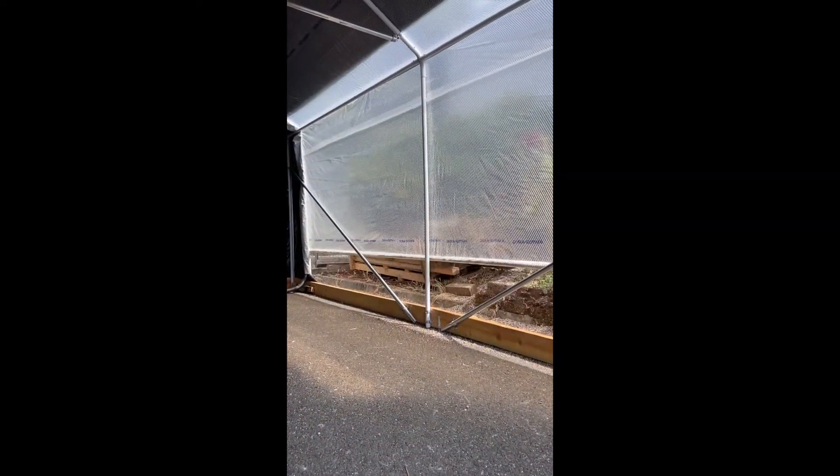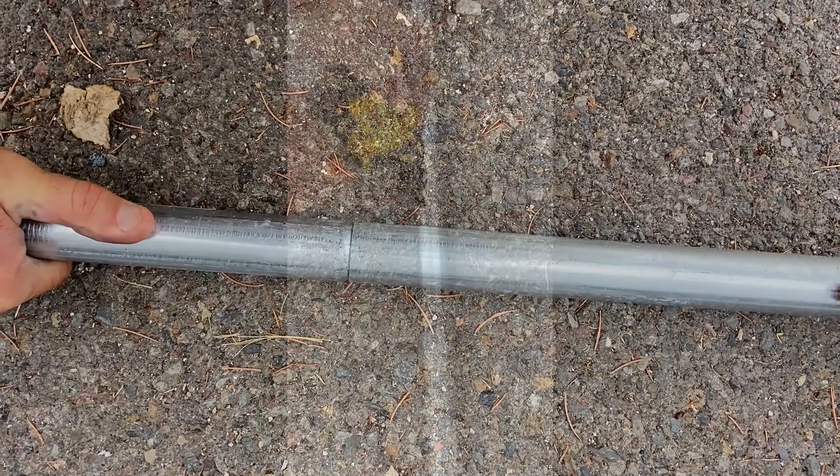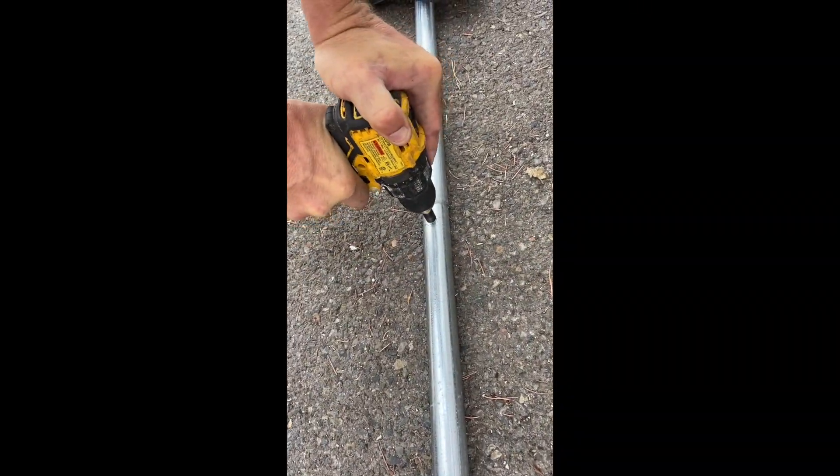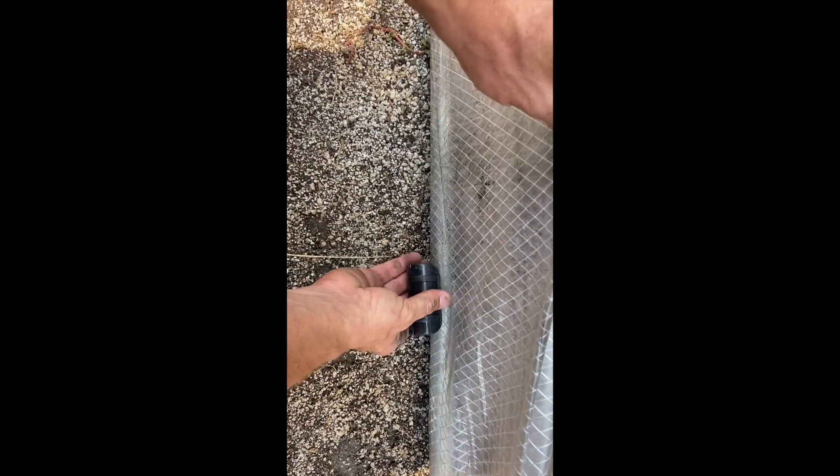Ten-foot sections of inch and three-eighths top rail are linked together to run the length of the greenhouse. Then the cover is secured using tarp clips about every four or five feet.